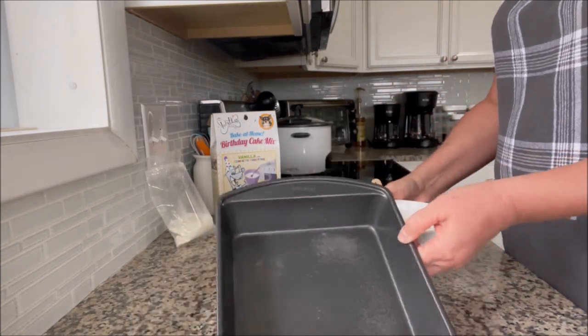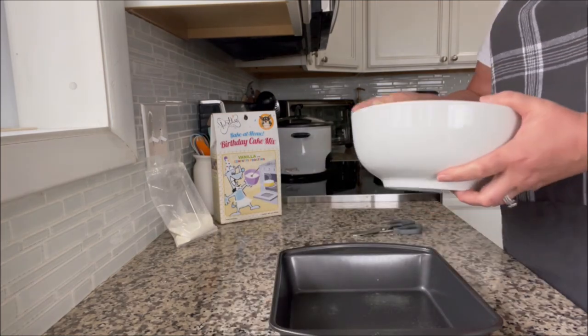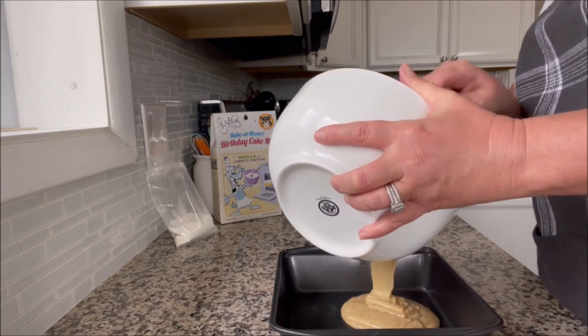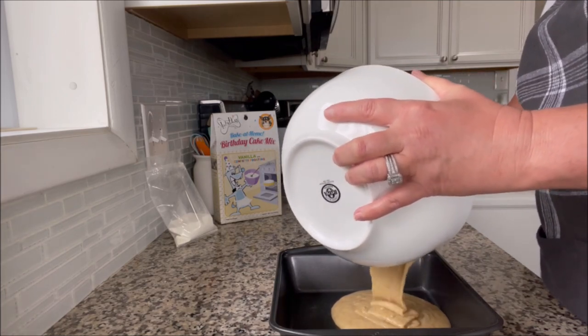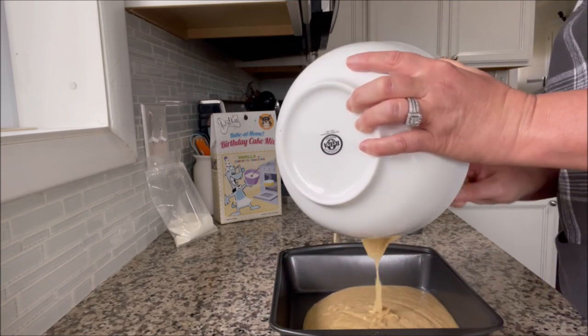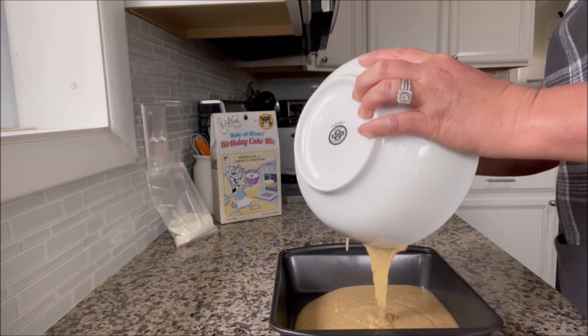I greased my pan and I'm going to pour this in. I've got my oven heating up to 350°F. I can't remember how long it said to bake, but this square pan is going to be fine instead of a round pan.